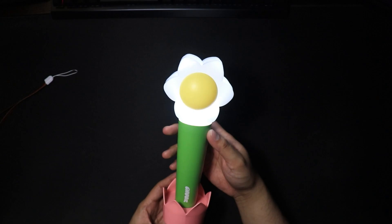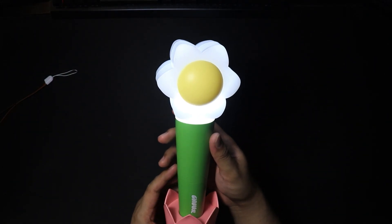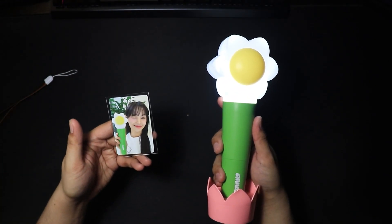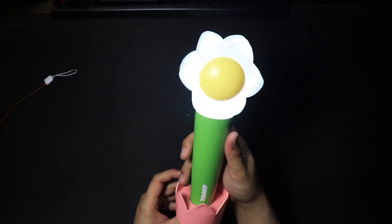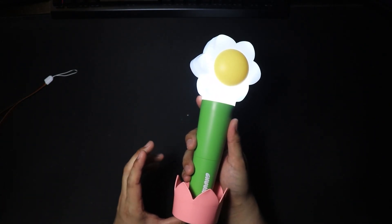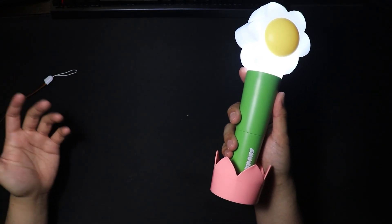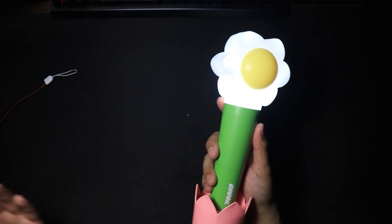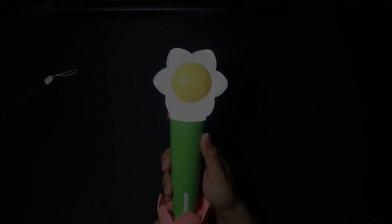Sick. So yeah, that is Chuu's official lightstick — the Kotea — and the little photocard that came with it. If it's still available, go get one if you're a fan of Chuu and if you just want the merch. That's it for this video. Thank you all for watching, and I'll see you in the next one. Later.